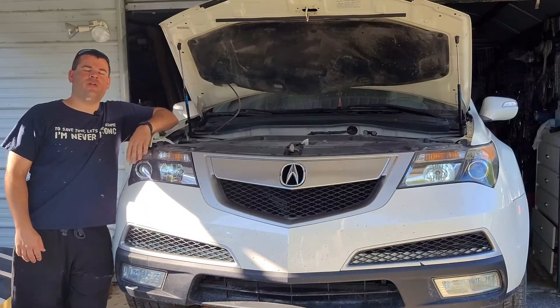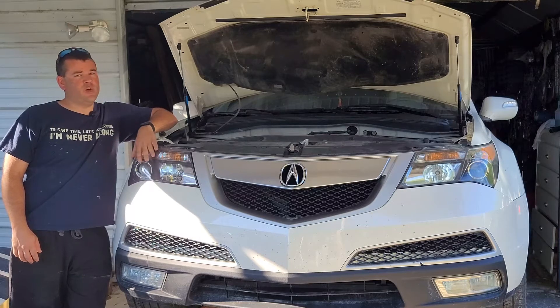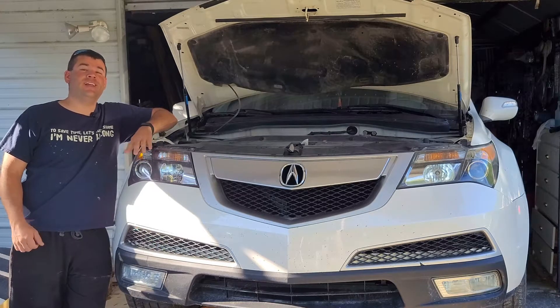Hi everyone and welcome to another episode of Drive the Wheels Off. Today we're going to be changing the oil on my 2011 MDX. Let's get started.